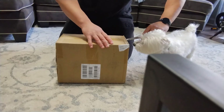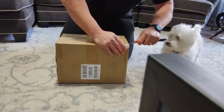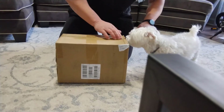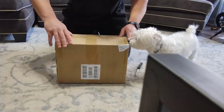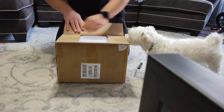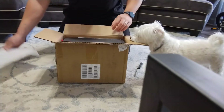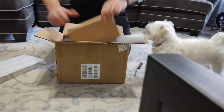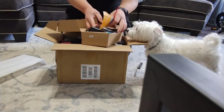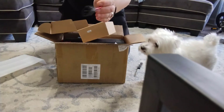Bella, get off — it's not full. Bella please, all right Bella. Nice! Oh man, this thing is a beauty. Whoa, all right — charger, charger!